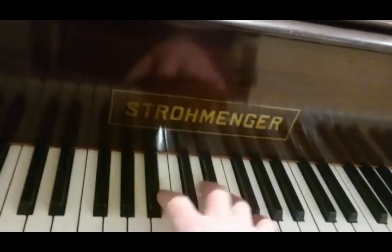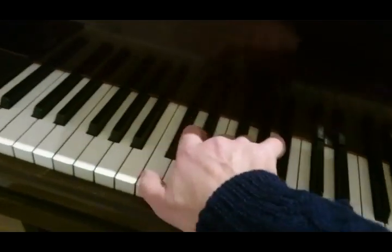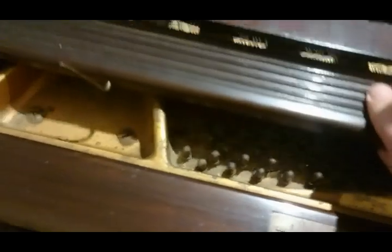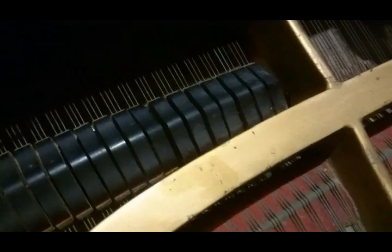Ideally, I would like to soften the hammers, and it would sound a good deal better. And so we'll start to tune it and see what it does. It's obviously been neglected for a long time — very dusty inside, utterly filthy, with rather old strings. We'll see how it behaves.